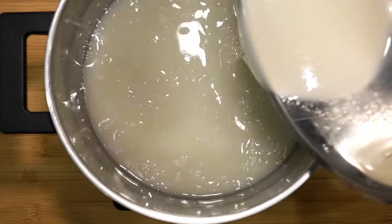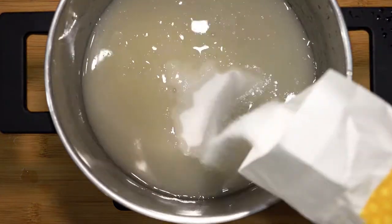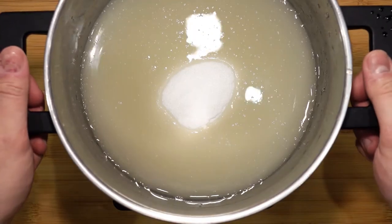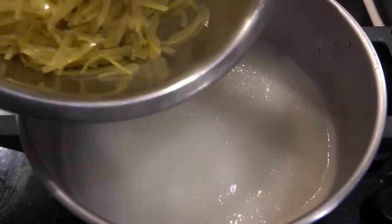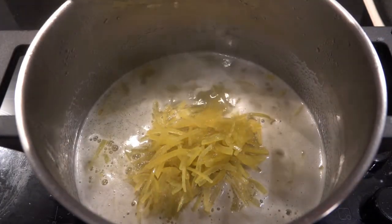Now we will have to weigh out the liquid. I managed to get about 750 grams of juice, so following the rule of 50%, we will need 375 grams of sugar. Take the pot to the stove and turn the heat on to medium to high. Let it boil. Once the sugar has dissolved, pour in the blanched pomelo peel. Keep an eye on it and stir occasionally.